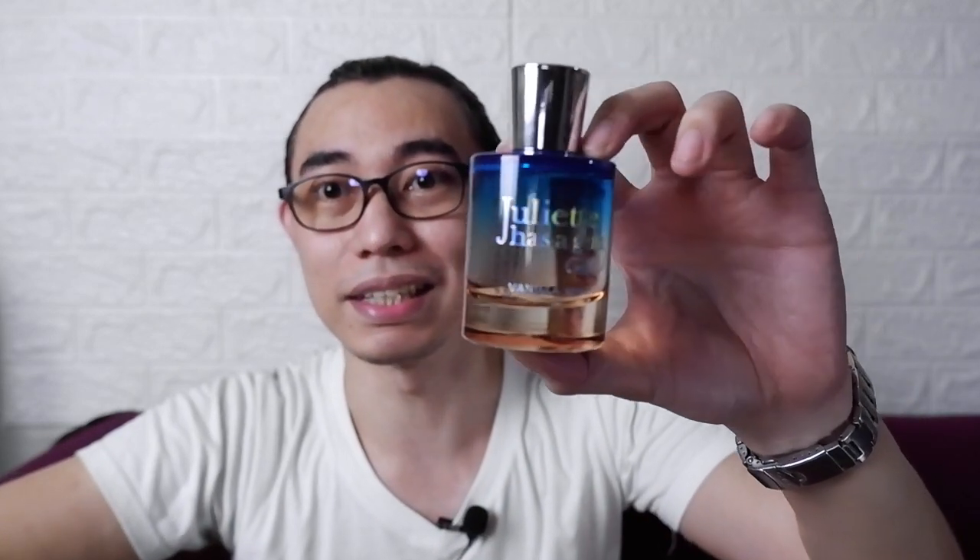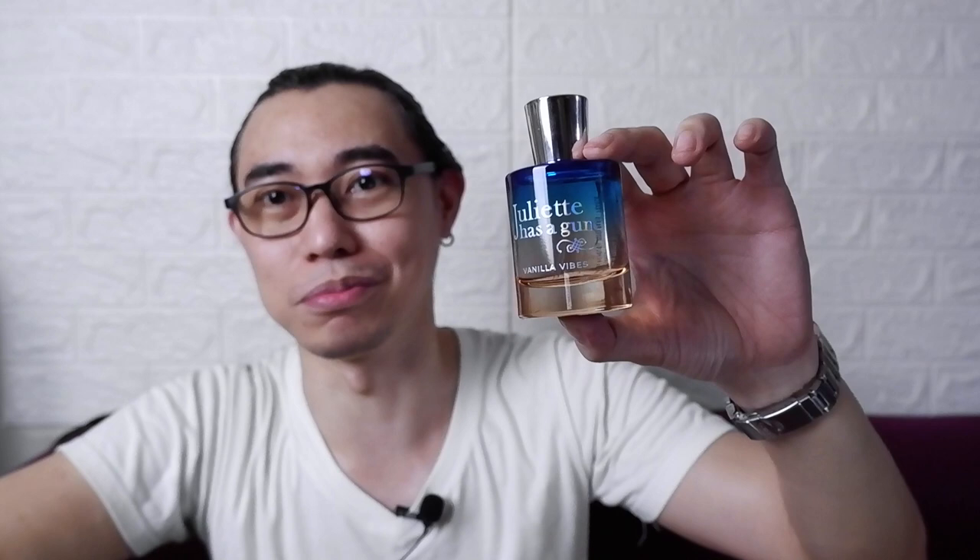It's multi-colored, and I think it's a gorgeous bottle — very tropical, very sunny. And that has been the presentation for Vanilla Vibes.